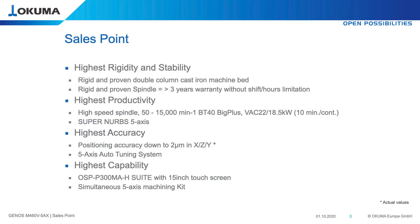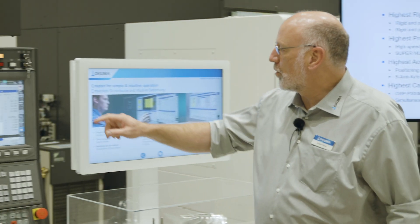This is also one of our intelligent technologies. Furthermore, the machine has the latest version of our control, which is the OSP-P300MA controller with a 15-inch touchscreen, which makes life very easy for young operators.